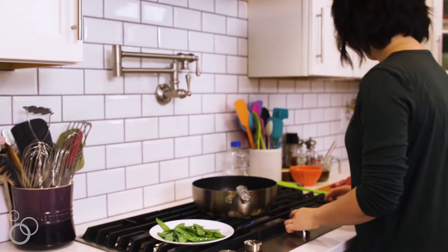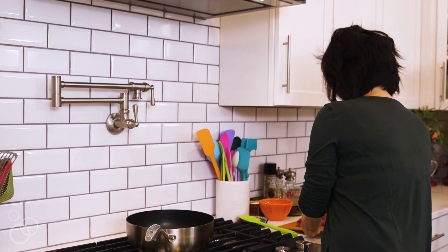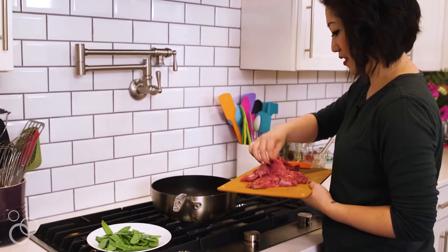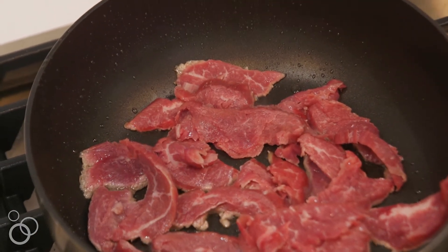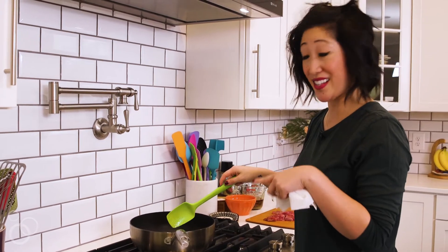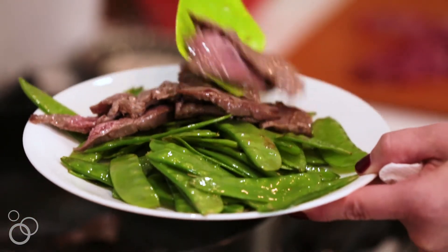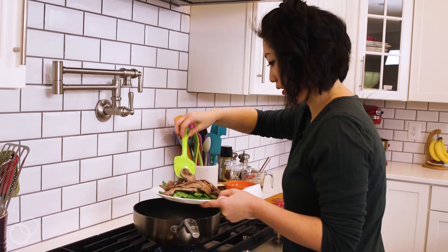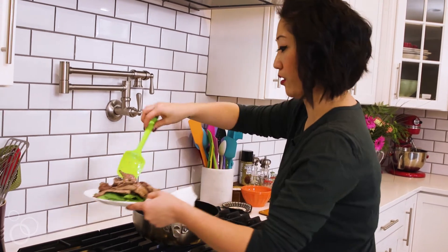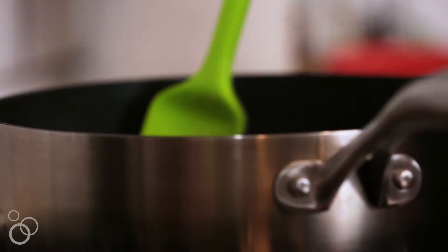Now we're going to add more vegetable oil to the skillet and add about half the flank steak. You don't want to add all of it because you'll overcrowd it and won't get that nice brown exterior. The flank steak cooks really, really fast, especially when sliced thin, so you don't want to keep it in the skillet too long. Take it out and leave it with the snow peas. It's okay if you see some pink still — that is going to get completely cooked through later when we add in the sauce. Let's do the other half.